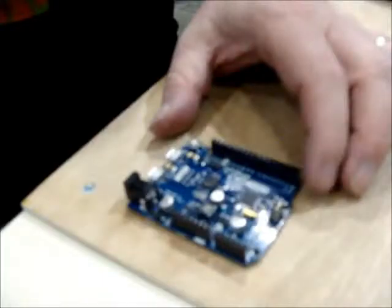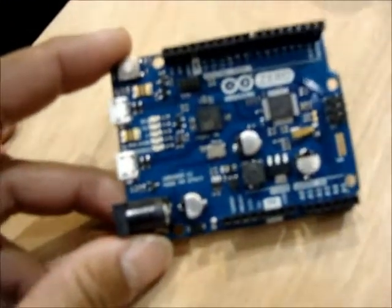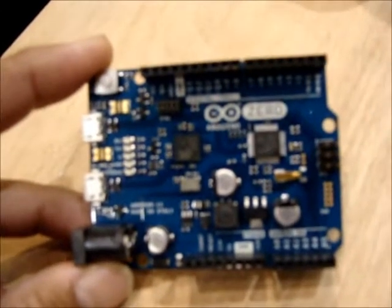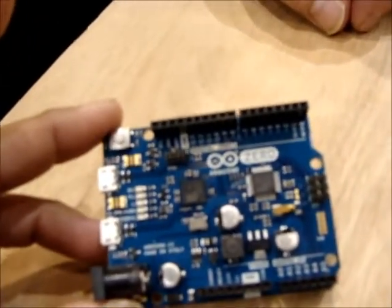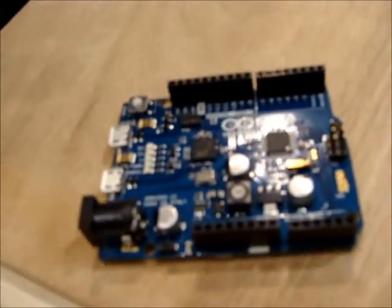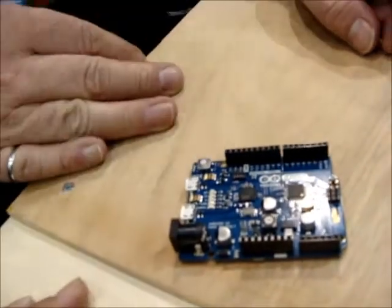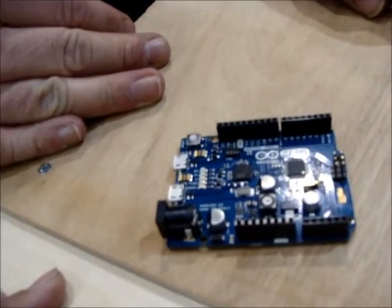We're here with Bob from Atmel. We are looking at the latest board announced by Arduino, co-developed by Atmel. This is the Arduino Zero board, based on Atmel's low-cost, high-performance 32-bit SAMD21, which uses a 32-bit Cortex-M0 architecture.